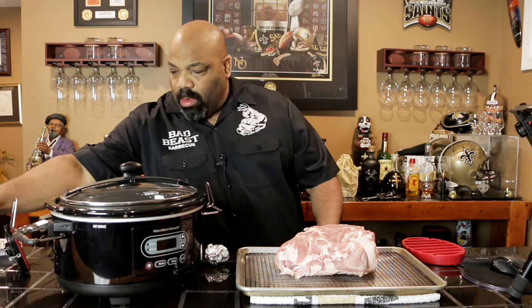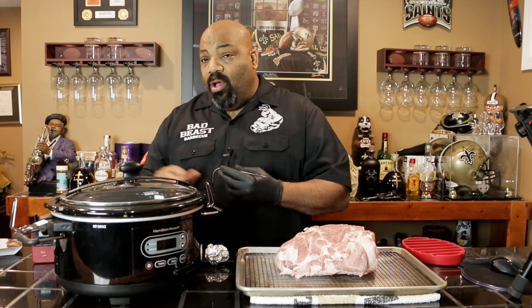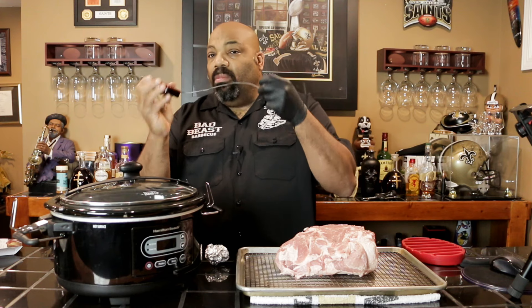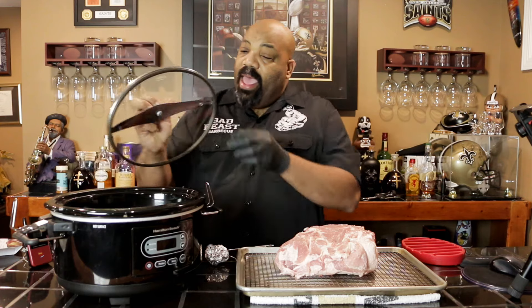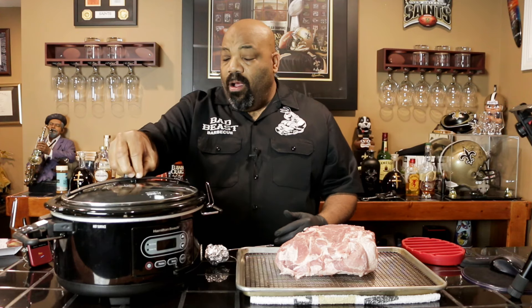We're going to be cooking this thing for eight hours on high and then we'll come back and check the temperature. We're also going to use a Maverick Ready Check for the entire cook because I'm going to let this bad boy cook until it reaches 200 degrees. You always have to be careful not to pinch or crimp the cable for your Maverick Ready Check probe, but luckily this crock pot has a rubber seal around the lid so when I lock it down it shouldn't crimp, tear, or damage the probe cable. Let's get this prep work going.